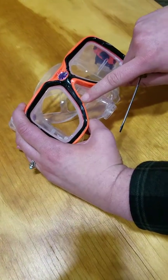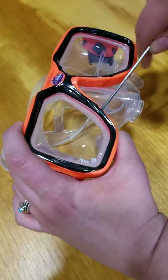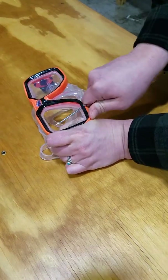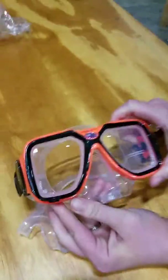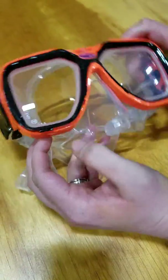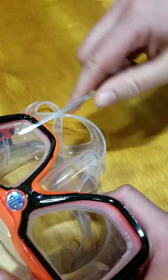As you can see, this black tab is exposed now. So now you just keep it under there and you slide — you slide it to pop this one out. You're going to do the same thing for the other side.